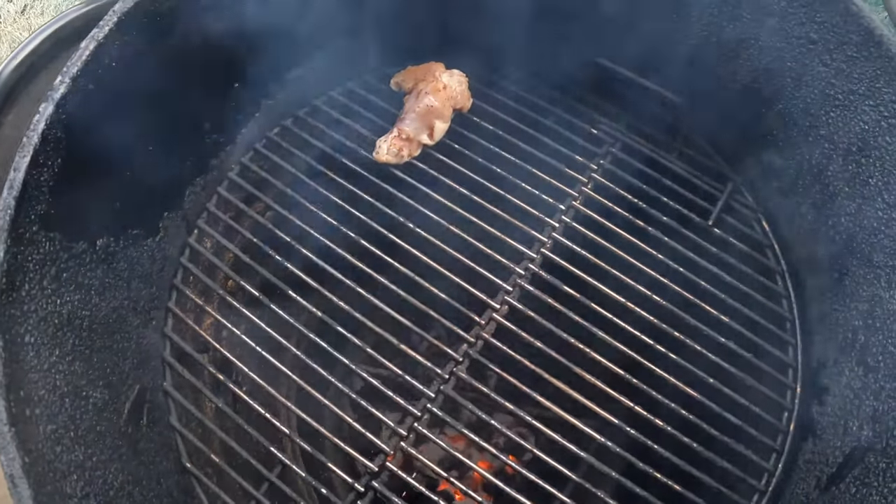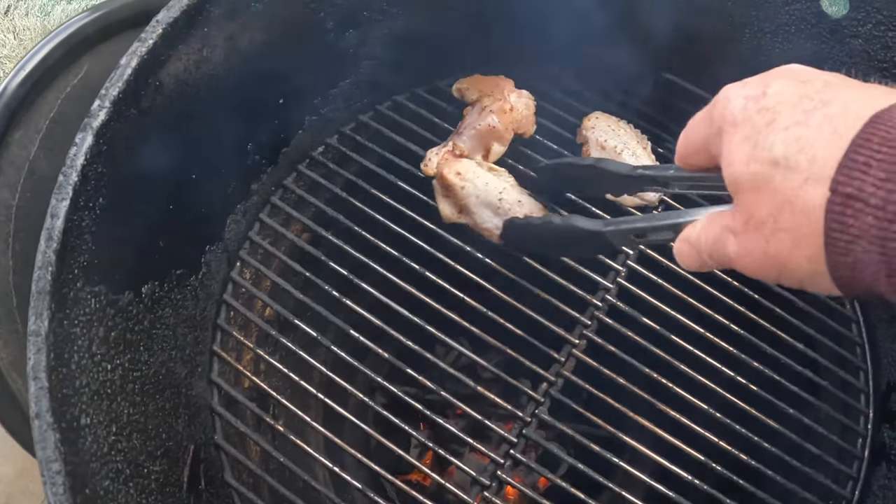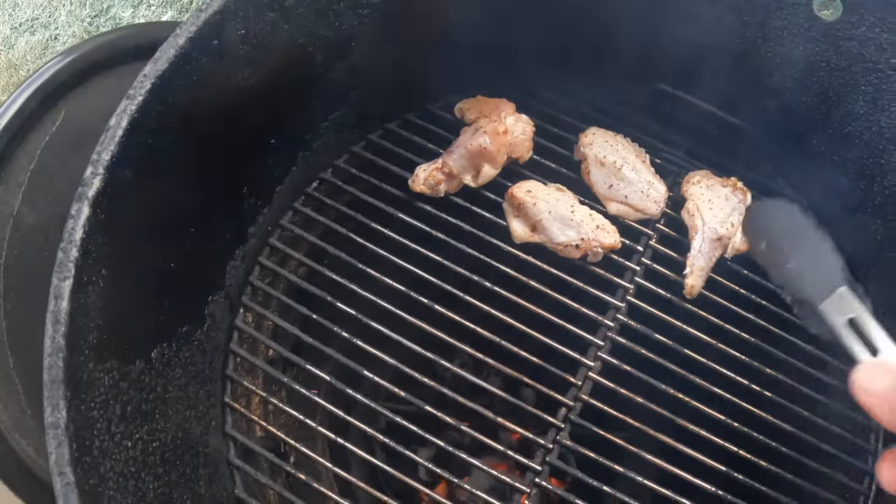Oh yeah, hear that nice sizzle! I kind of want to try to get them so they're not touching one another - that'll be great. I think I probably can manage that.